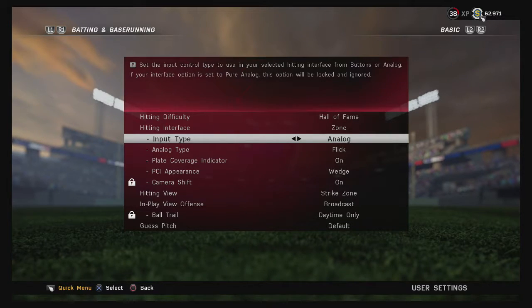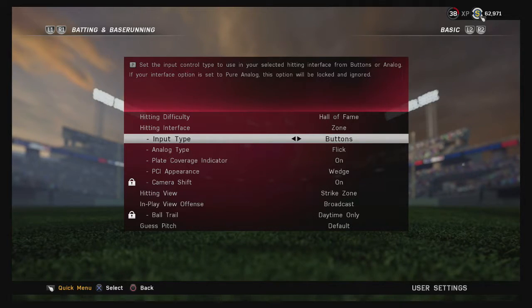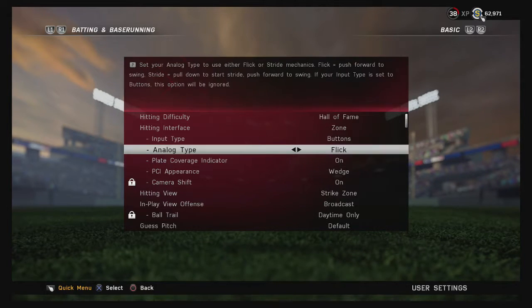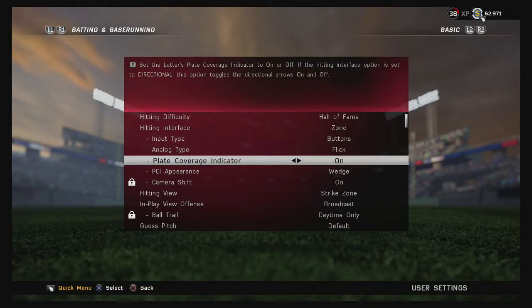For input type, I use Buttons — the X button gives you a normal swing, Square is a power swing, Circle is a contact swing which I never use, and Triangle is the bunt. Analog type doesn't really matter if you're using buttons; I just leave mine on Flick, which I think is the default.